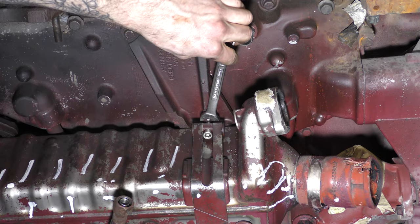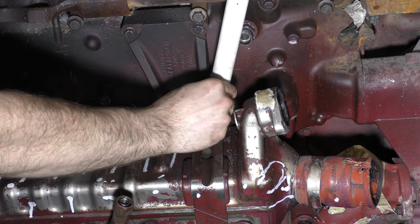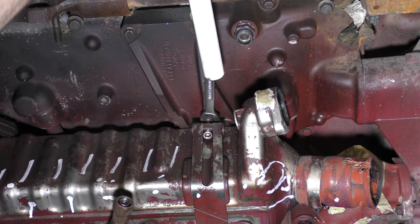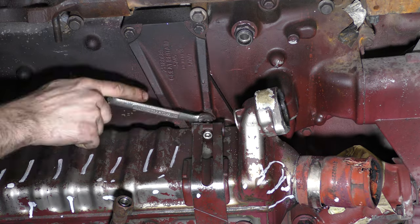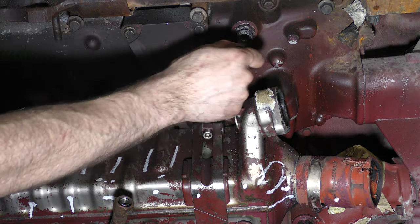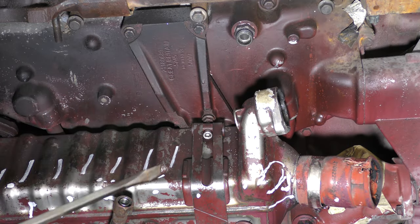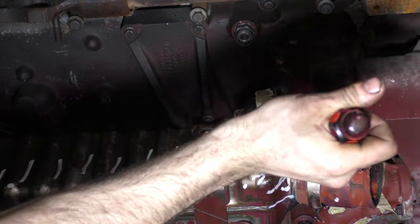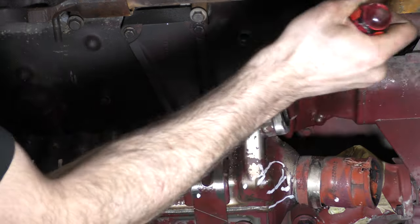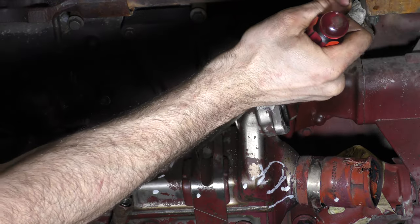The next thing we're going to do is remove the EGR cooler mounting straps. These are super tight and it's easy to strip them out. To avoid that, I'll use a 13mm wrench with a long piece of pipe slipped over it to effectively extend the wrench, giving me a lot of extra leverage. The gap between the two bands on the mounting strap is too tight to fit my normal socket, but I can take a screwdriver and widen that gap a little bit by bending the straps out, and then I can fit my socket in there.